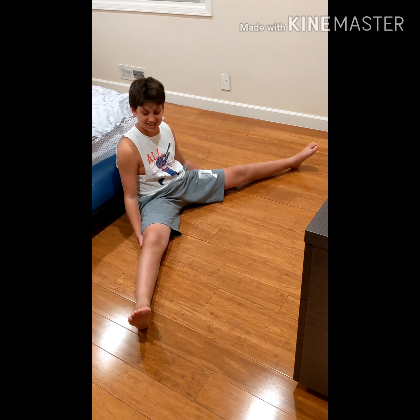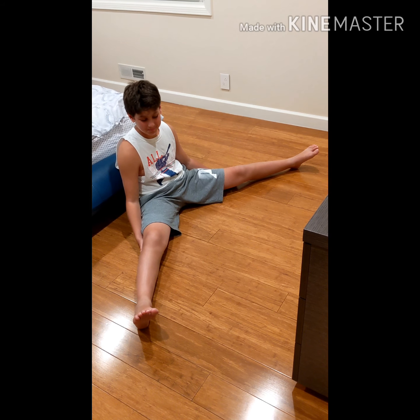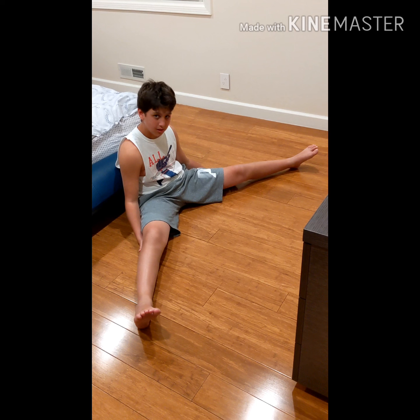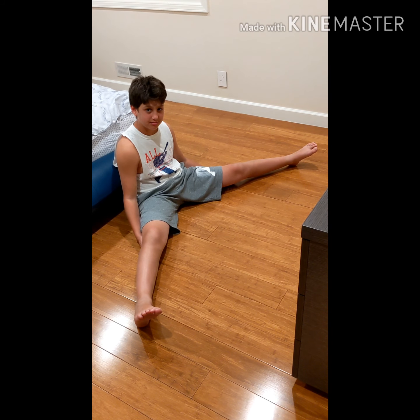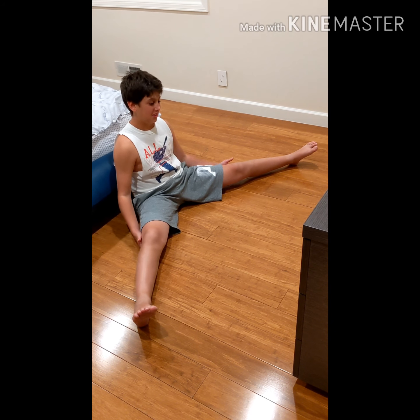Lawrence talked about a stretching video — this is a stretching video you should be doing every day to improve speed and agility, and you're less likely to get injured. This is the first stretch. Let's see Lawrence try to hold a quick 15-count. Ready, go.